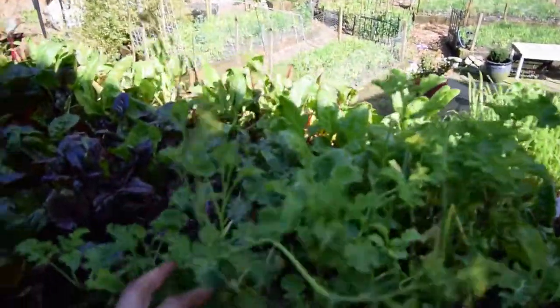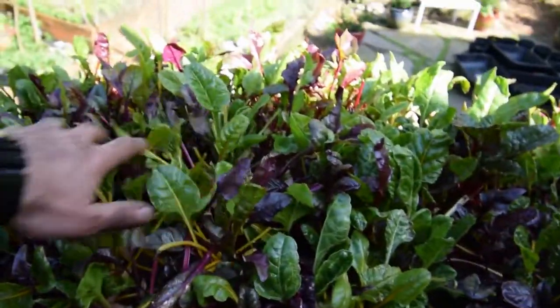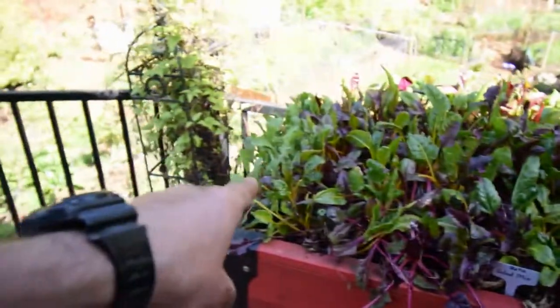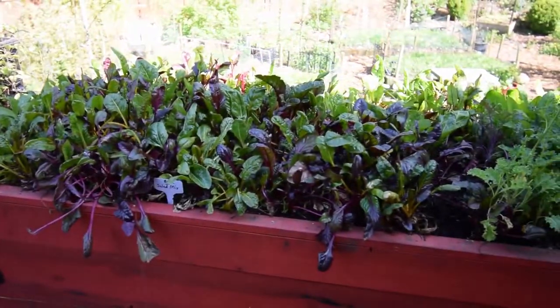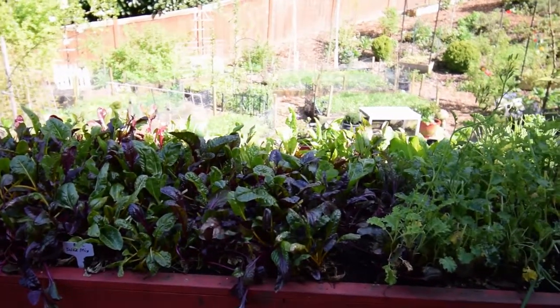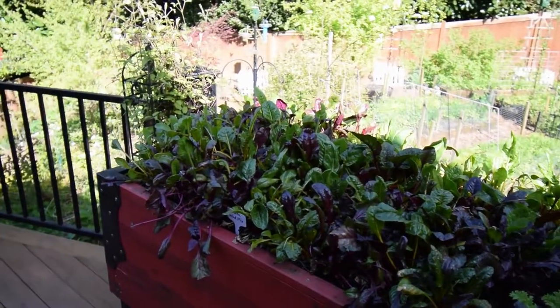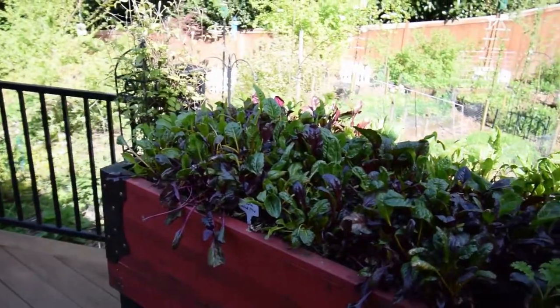You can see it's pretty good — this beta salad mix is really starting to take off and Paul has been harvesting a lot of that, as well as the arugula that I put into this box. We've been eating quite a few of our breakfasts with this; she takes it and mixes it with our eggs so it kind of cooks down a little bit.